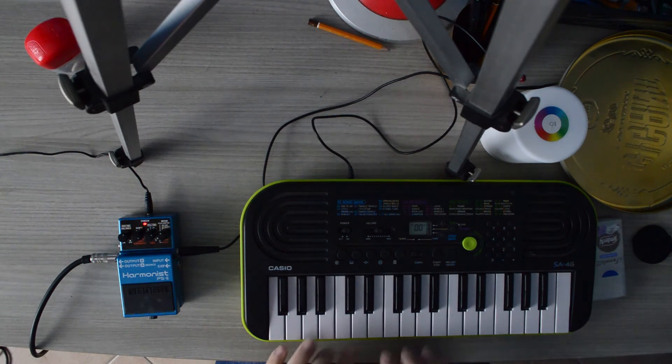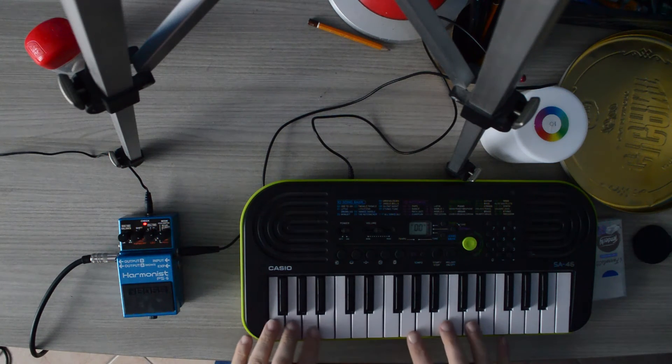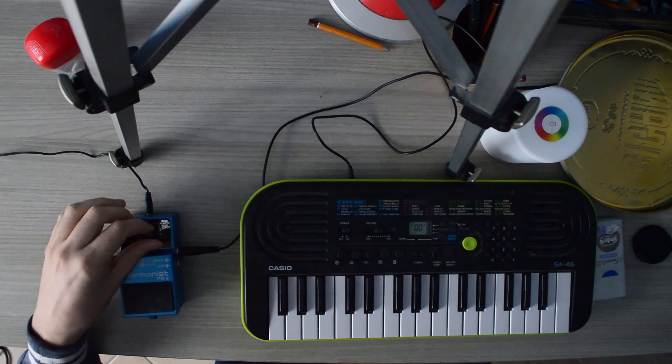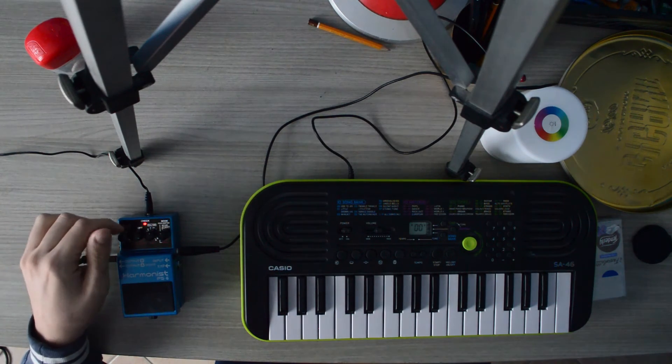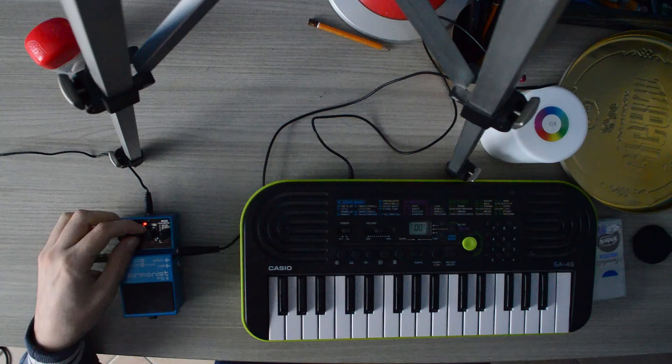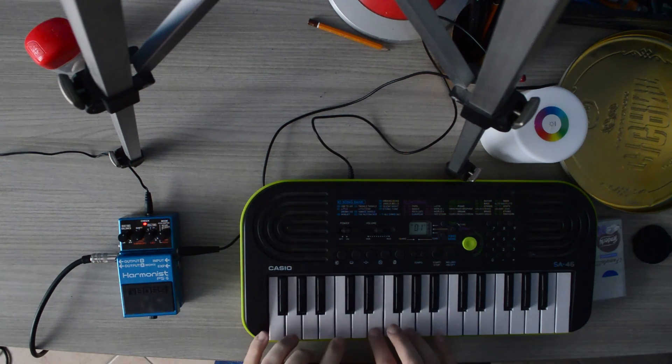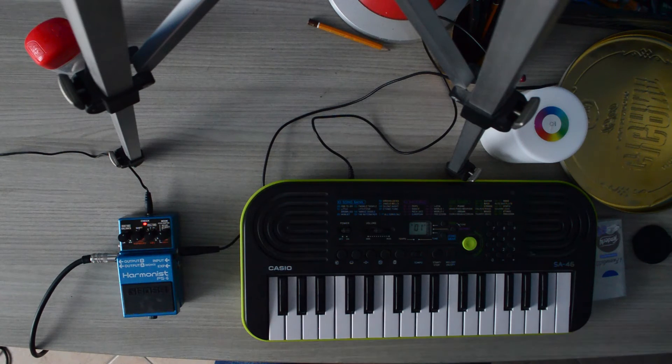Sounds good. It makes chords even fuller. Let's try a more open chord. If we turn it all the way up, this knob doesn't do much. It sounds like a honky-tonk.